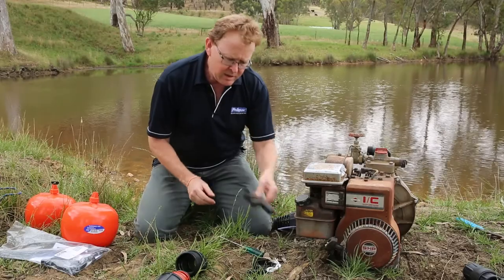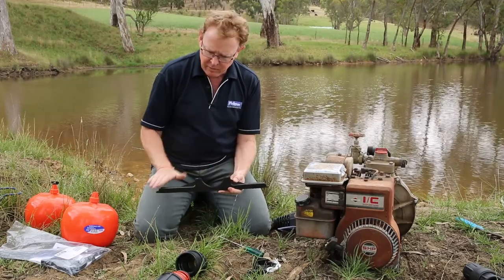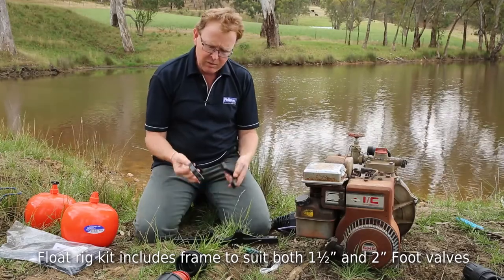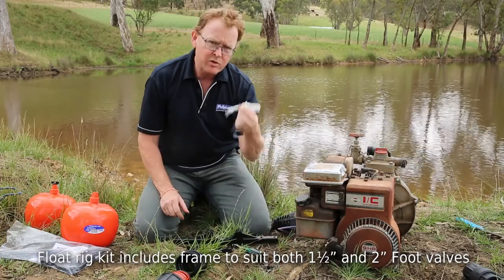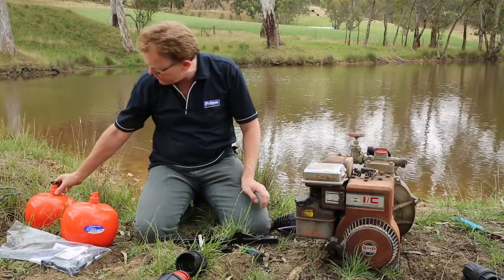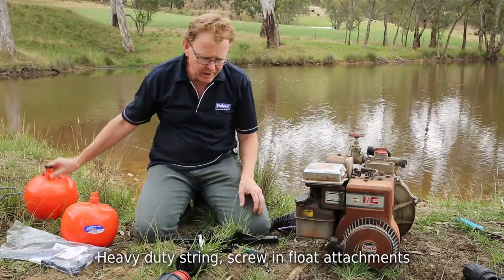What's in the kit? Well, basically it's got this structure here, which actually holds the foot valve in place, and we can tie a couple of floats to that. It also suits both inch-and-a-half and two-inch foot valves, and we have the adapters here to take either or. It comes with a string to attach the floats, and these little attachment pieces actually screw into the float.